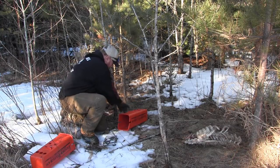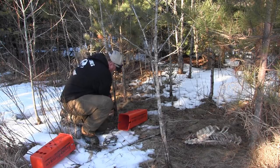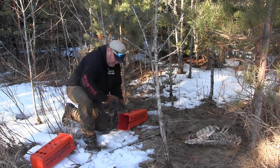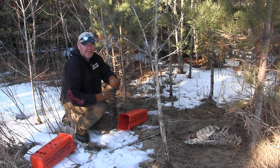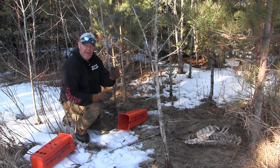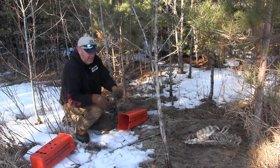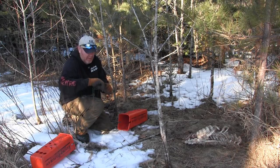I'm just going to wire right off to this tree right here. I'm using the 155s. I like using the 155s for skunk trapping because they're a smaller trap, they hit real hard, and I don't seem to get the spray that sometimes I will with the bigger ones. Nothing's perfect, of course.